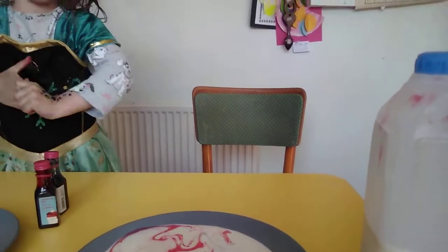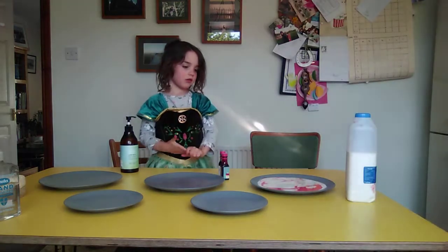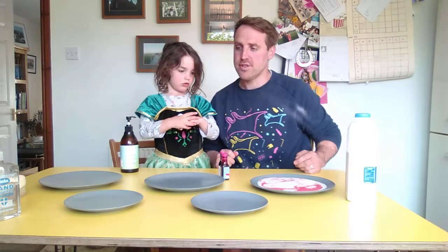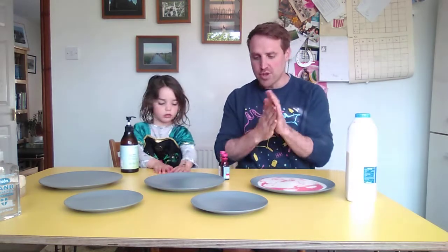And that's what happens when we use soap when we wash our hands. Water's great because it gets rid of all the dirt, but soap is fantastic because it actually repels all the fat molecules and gets rid of them. So washing your hands - like the doctors and nurses are saying - for 20 seconds with warm water and soap, because we've just proved that the fat molecules covering a virus or germs will be repelled by that.